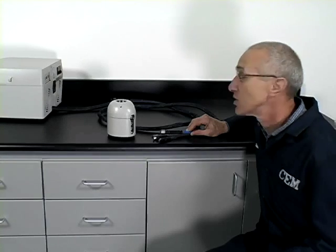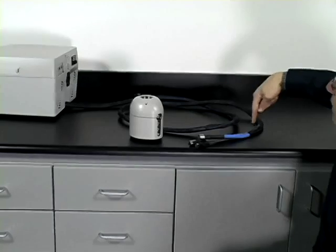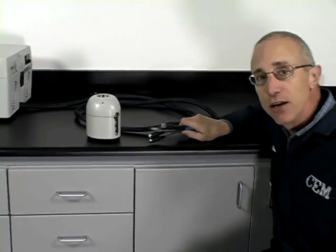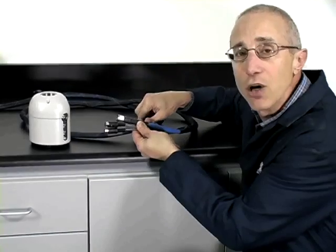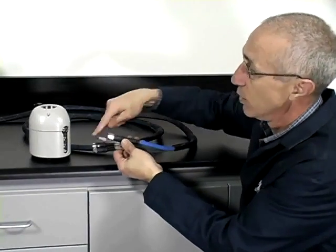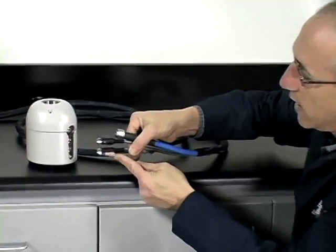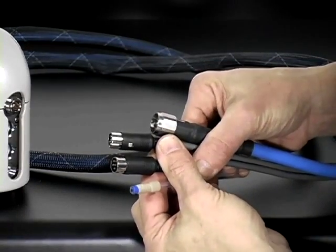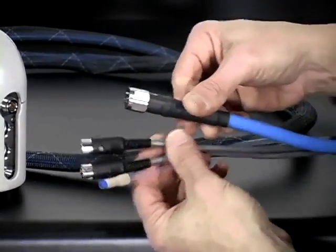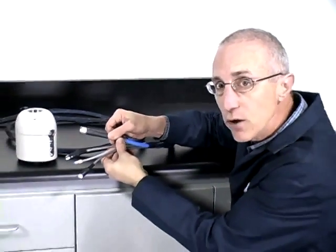The cable bundle connects the controller to the remote microwave applicator. You can see it coming out of the back of the controller, and it's approximately ten feet in length, or a little over three meters. In real life, you would run the cable connection through the wall of your hot cell or glove box and connect it to your remote microwave applicator. In the bundle there are four connectors and a gas line. The gas line uses a PEEK connector. The two middle connectors are pin connectors: an eight-pin connector for the mag stirring feature and a six-pin connector for the temperature feature. The last one is a blue screw connector used for the microwave transmission cable — that's how the microwave energy is put into the cavity.